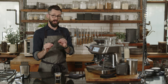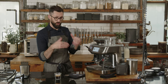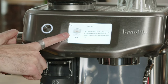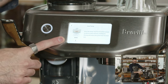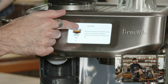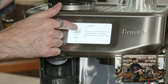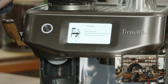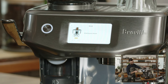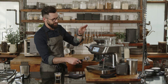Anytime you change your grind size, be aware it might change your dose calibration because coffee passes through more quickly depending on how close or far apart the burrs are. We go back to do the tamping — the system reads the depth, and it's saying we don't have enough coffee, so we add more. The machine does this over and over until it calibrates to the proper dose. Once it reaches the ideal dose, it remembers it for next time.